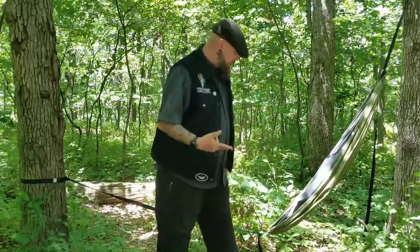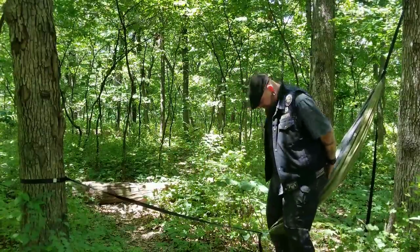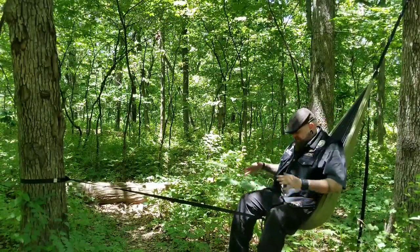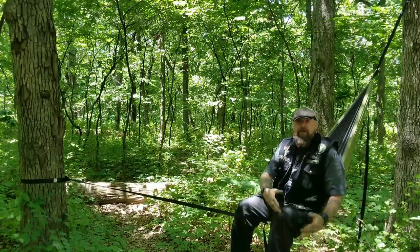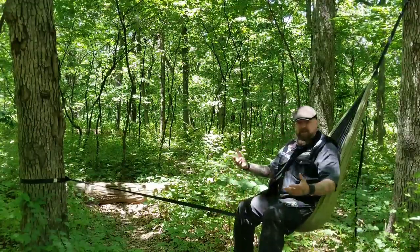I'm going to show you right now how I, with all my girth, fit into this guy. What you basically do is swing your leg over like this, lean back into it, open it up, and have a seat. And that's it — you slide in, good to go. You can see I'm sitting at a perfect angle right now. If I wanted to, I could lean down over here, make some coffee or whatever. I've got a little area I can work with. This swings around — I love it.